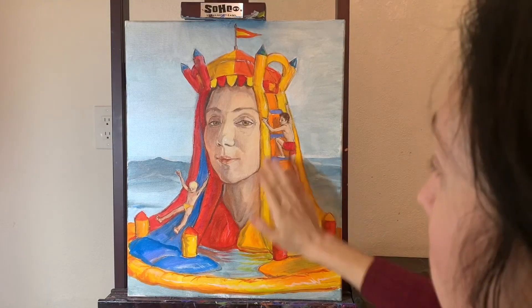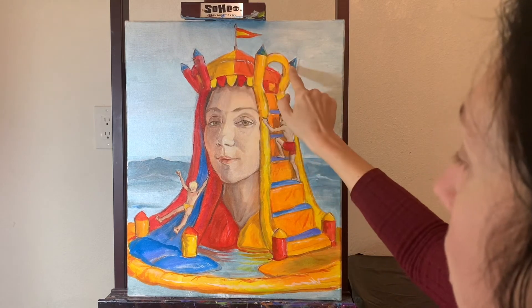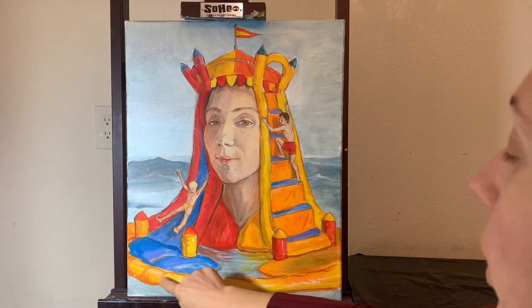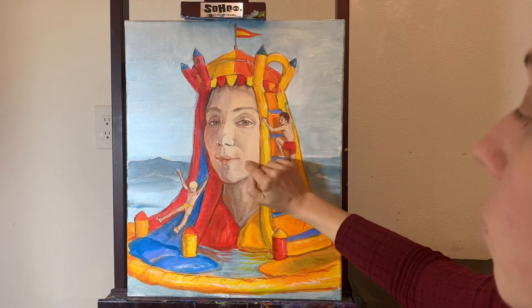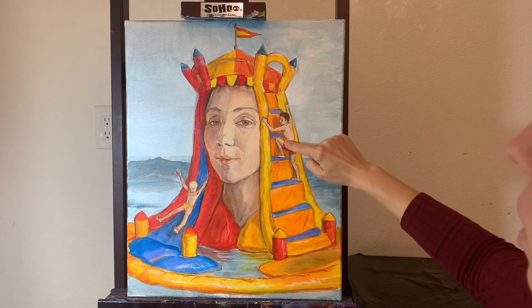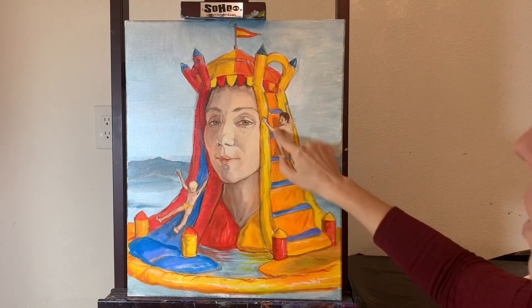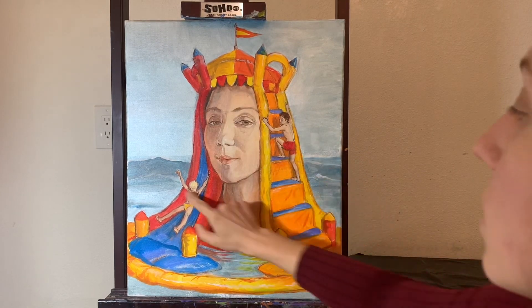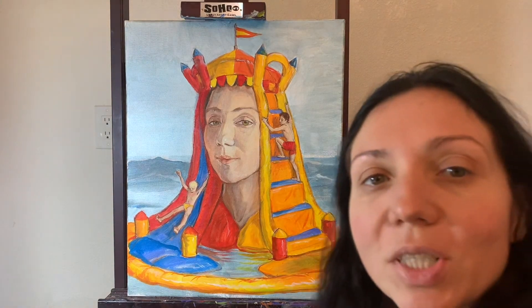And this is my finished work. As you can see, I added highlights here and there — not just on the other areas but on the face too. There are shadows on the face and some details on the face as well. This is my finished work — this is me, who I look alike.